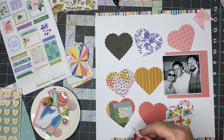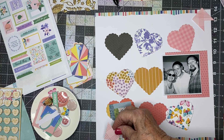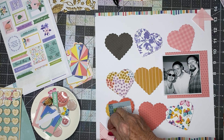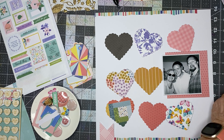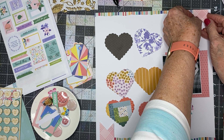I may as well go ahead and stick those on. All of the papers are from the Mind the Scrap September kit. I don't want to run this all the way to the end of the paper — I'm just going to do it for a little bit of extra interest.